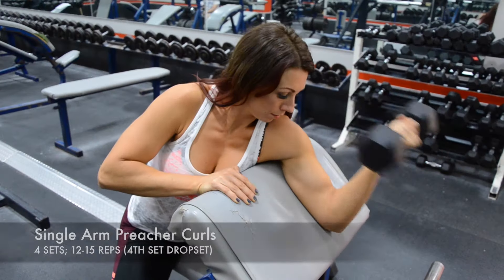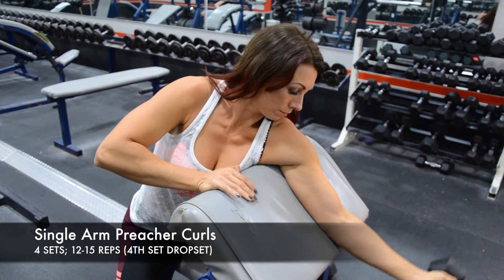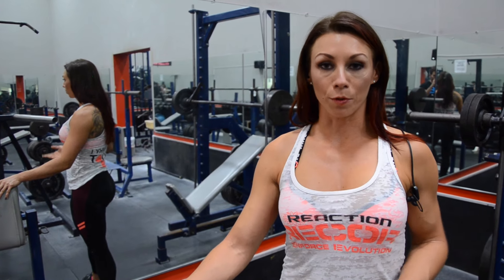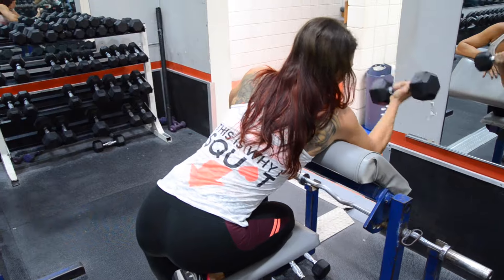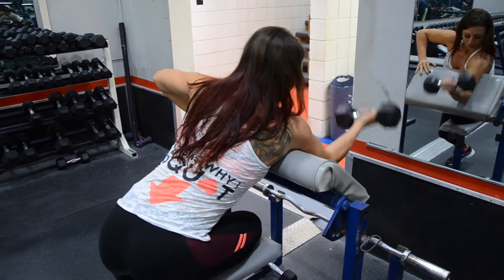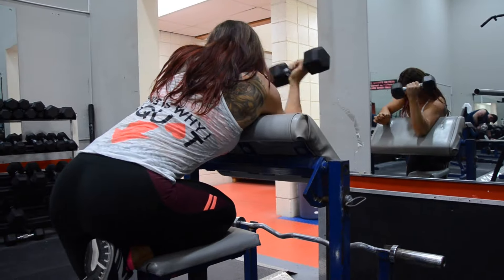I'm gonna do single arm bicep curls — preacher curls on the machine. I'm gonna do a lightweight first set, a little more weight in the next set, a little more weight in the third set. In the fourth set, I'm gonna start with the weight I did in the third set and drop set down to the very first weight. Then I'm gonna do the other arm.